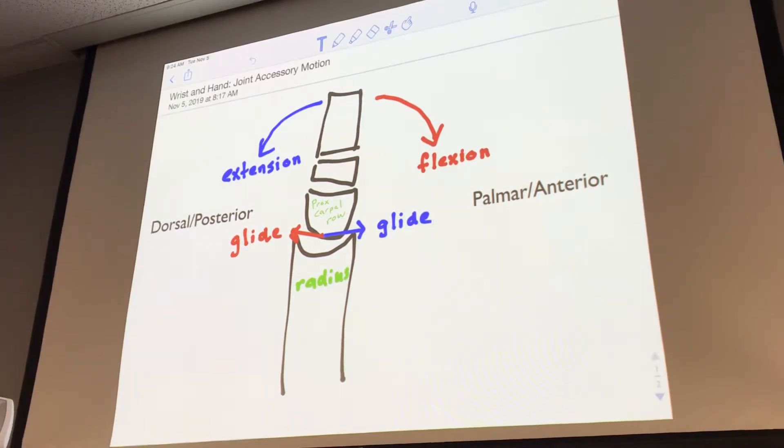So in this case, the radius is what shape? Concave. So the moving surface — that proximal carpal row — is? Concave.